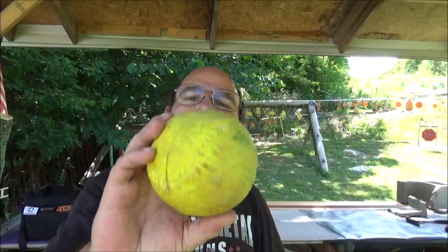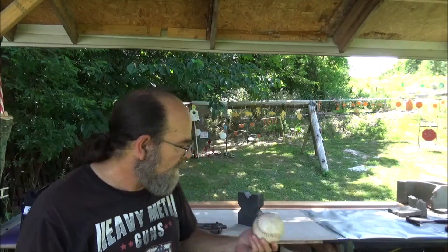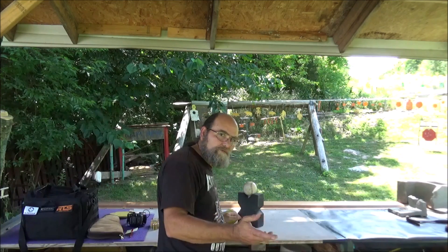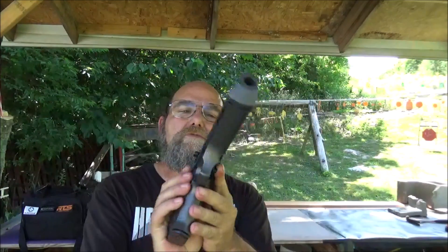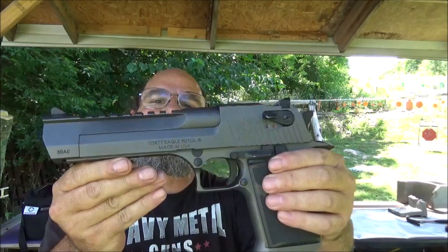What we got here is just some standard softballs. That one's bright yellow, ain't it? And since I had these left over, I thought we might as well get out something with a little horsepower. Knew y'all would like that. So I grabbed my favorite range plinking device. This is my Desert Eagle, and she's in my favorite flavor of .50 AE.